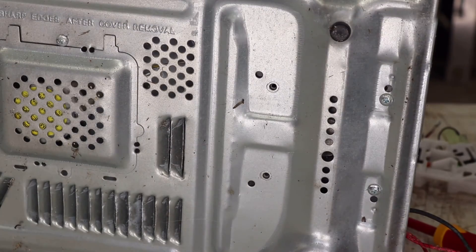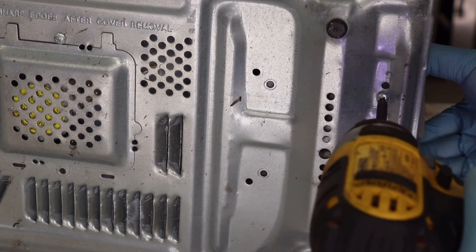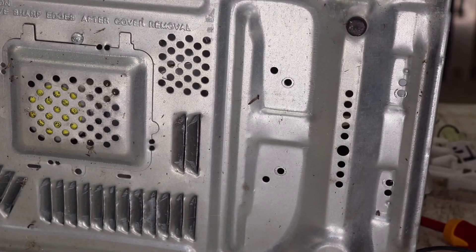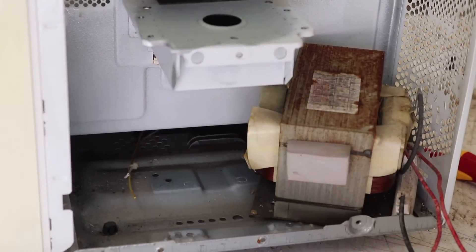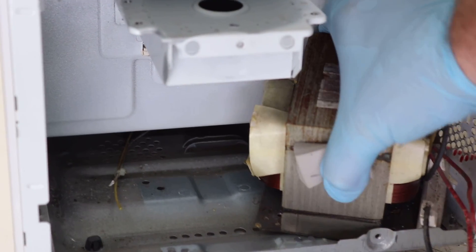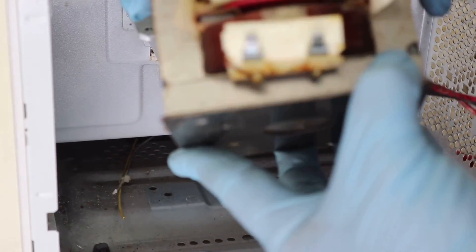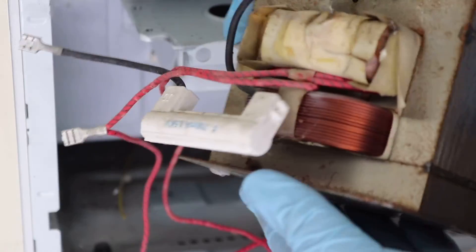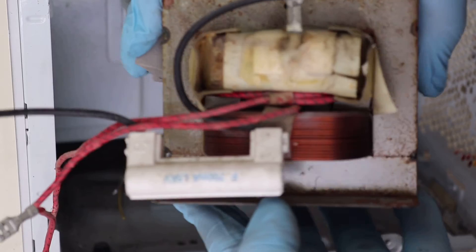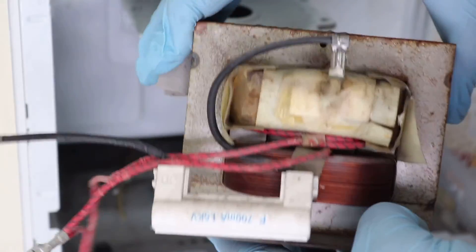The high voltage transformer is one of the most valuable components we can salvage. These are sold online anywhere from $30 to $100 in some cases, and so if you're working on high voltage projects, save yourself some money by grabbing these whenever you get the opportunity. The transformer takes 240 volts mains AC power into the primary coil and through electromagnetic induction steps that power up so that between 1800 and 2800 volts is produced by the secondary coil.